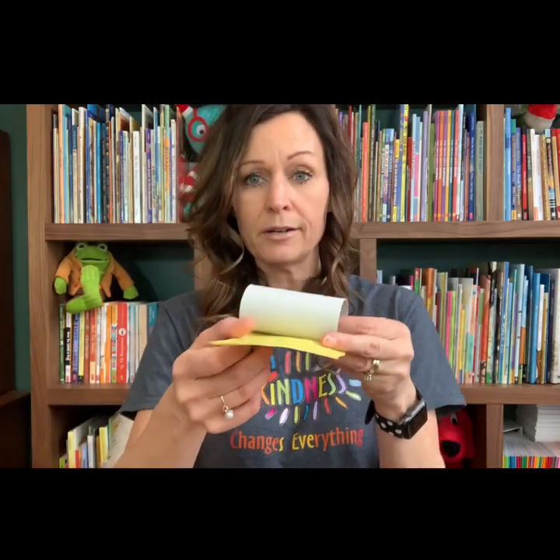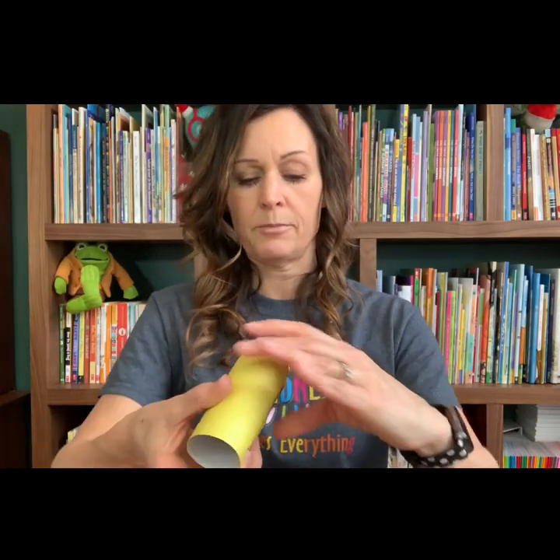I'm going to start with — I took my construction paper and I already laid down my tube on there and cut it to fit the tube so that when I wrap it around, I know that it's going to exactly fit. And so I'm just going to quickly glue this down so that it will stay. And now I have my little yellow tube instead of white.